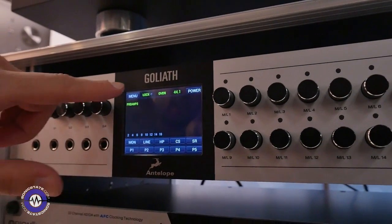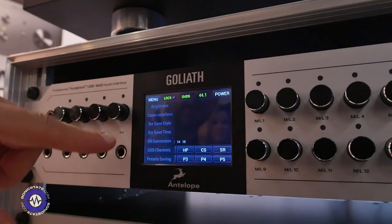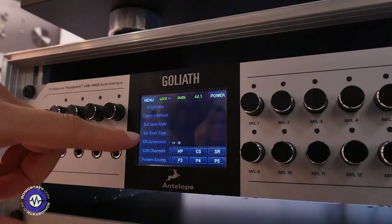Everything for this device is really easy to configure. You have a touch screen here, you can control everything. You can change the communication interface, the screen savers, and the connectivity options.